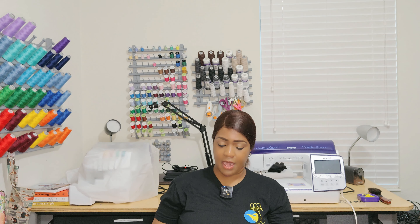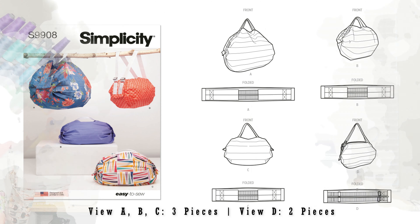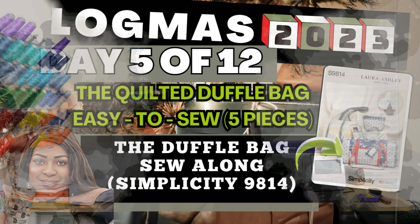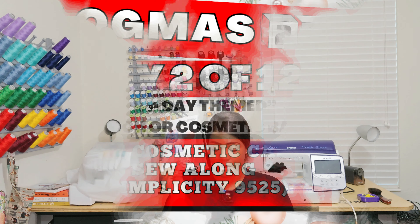Next pattern is Simplicity 9908 — it's a bag pattern. I like the fact that I could actually use this as an overnight bag. I'm hoping I can use this pattern and do a bag that functions as a toiletry-type bag or cosmetic case. You could do a cosmetic case or toiletry bag as well. It's easy to sew.